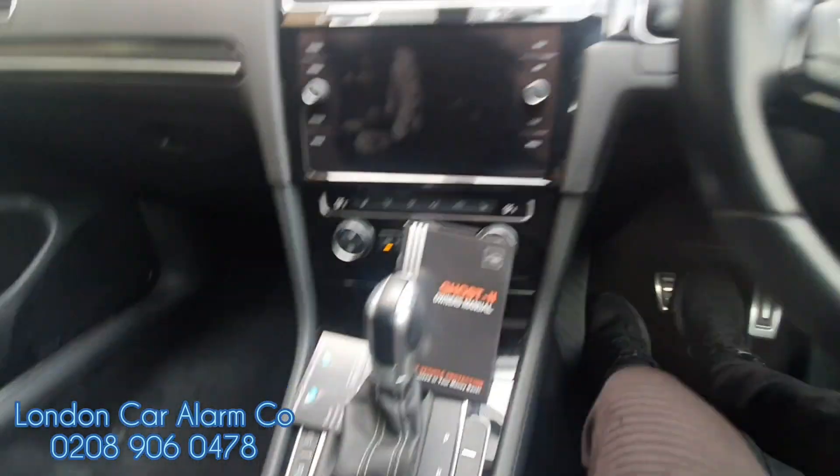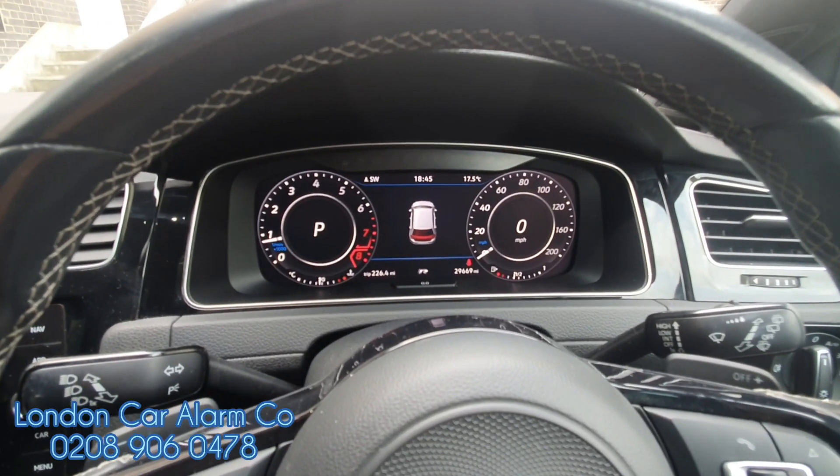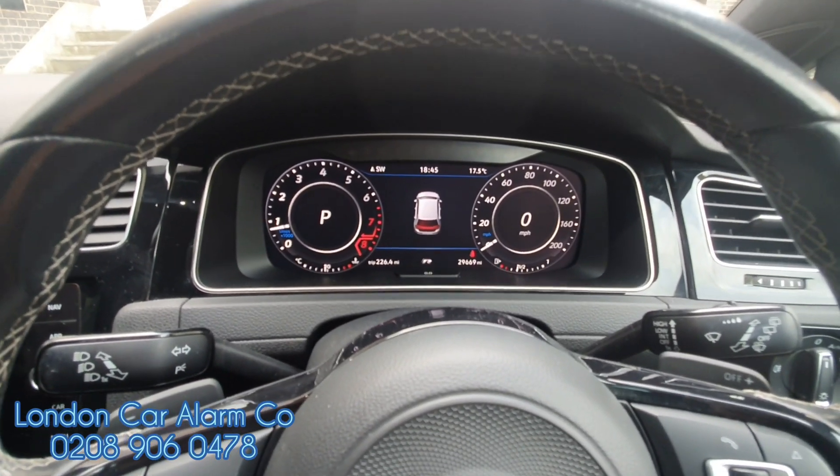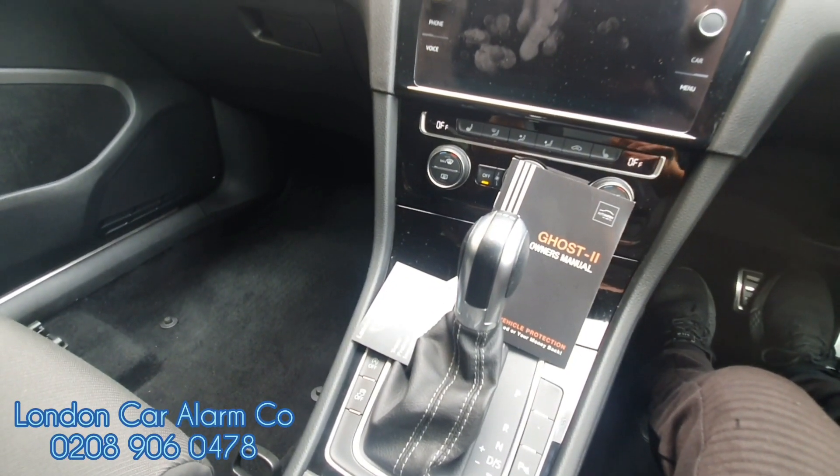Really simple, really straightforward. It's the AutoWatch Ghost 2 fitted to a VW Golf R 2019. My name's Otto, company's called London Car Alarm Company. If you want to get one of these fitted, give us a call: 0208 906 0478. Thank you very much for watching. Bye-bye.